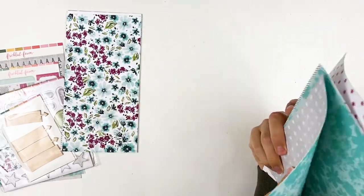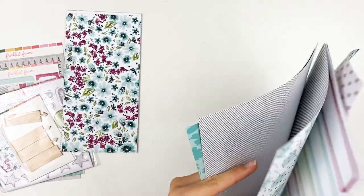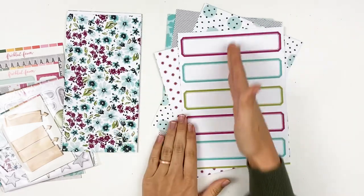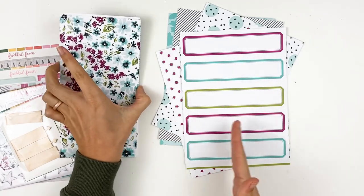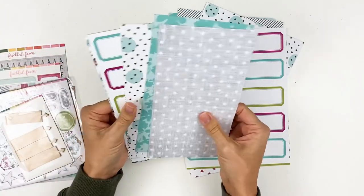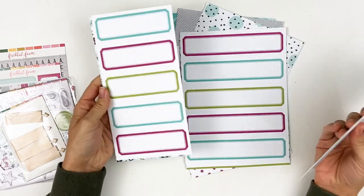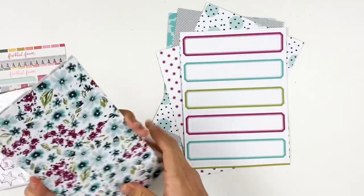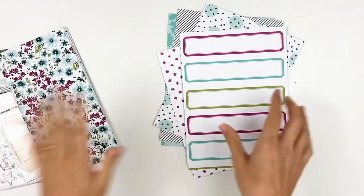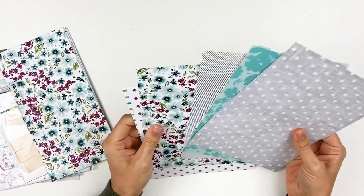There are some patterns that have little designs that would be hard to cut down to traveler's notebook size — you're going to lose part of it. But when you do the traveler's notebook size, they've scaled it down to fit that size. So if you find that you're predominantly using that size of paper, you might want to go ahead and choose that. But if you like some flexibility, I like the six by eights.